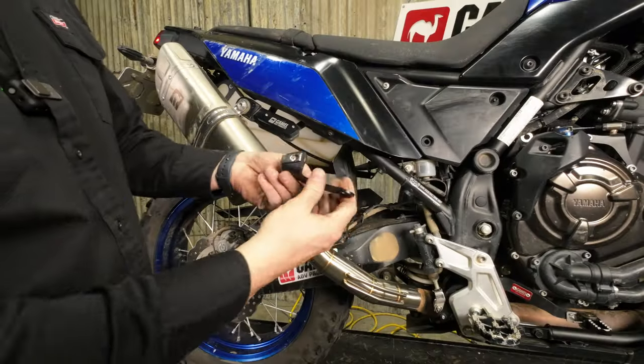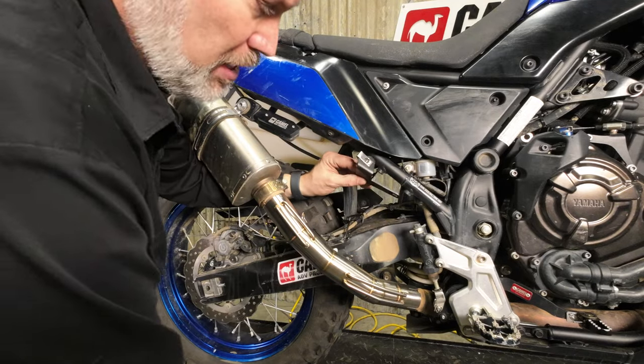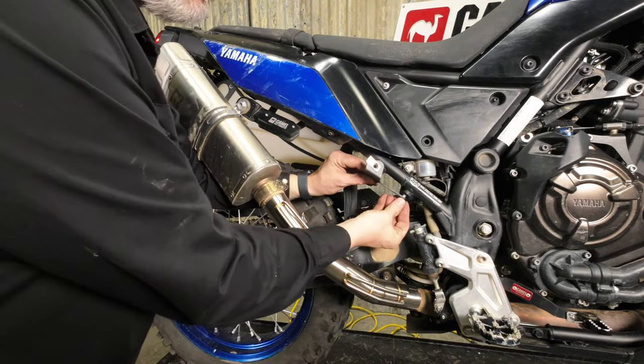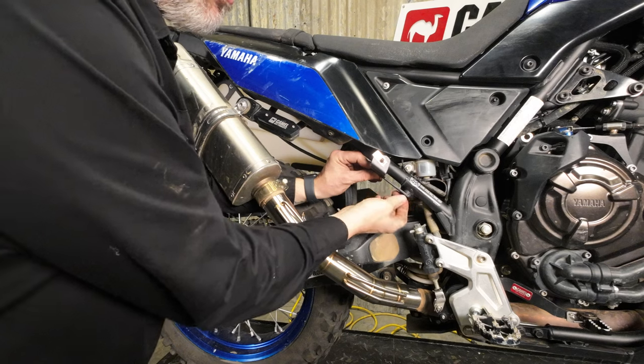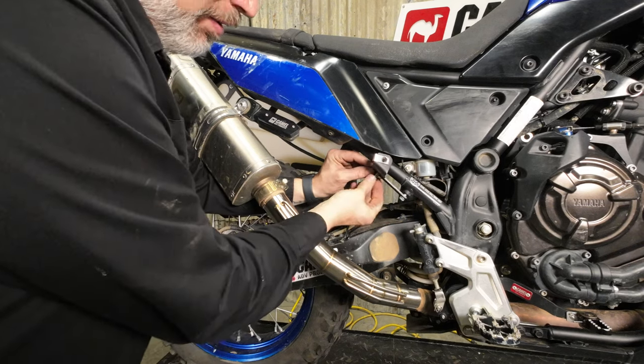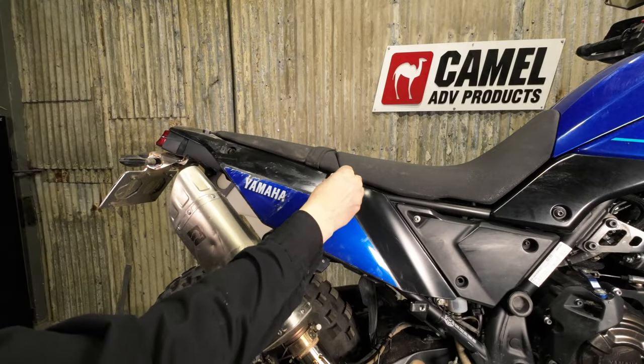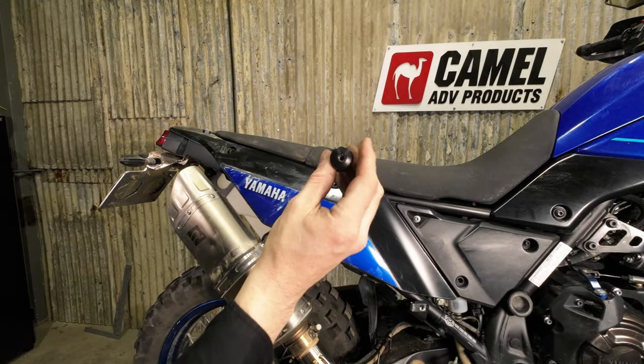Installation is quite straightforward — maybe take you half an hour at a leisurely pace. Take the rear mounting brackets and go to the pillion peg mounting locations with M8x20 bolts. These holes are slotted so we're going to leave them a little bit loose until we get everything started. If you've got the cargo tie-downs in this location, you're going to take them out — it is a T40 bit.